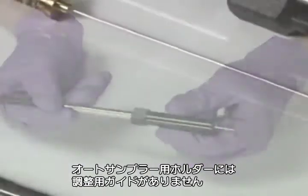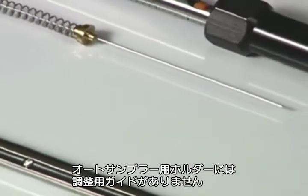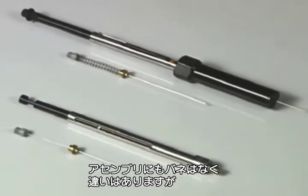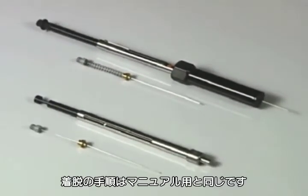The auto-sampler holder is similar to the manual holder minus the black depth guide. However, the auto-sampler fiber assemblies also do not contain a spring and are attached to the holder barrel in a similar manner to the manual holder.